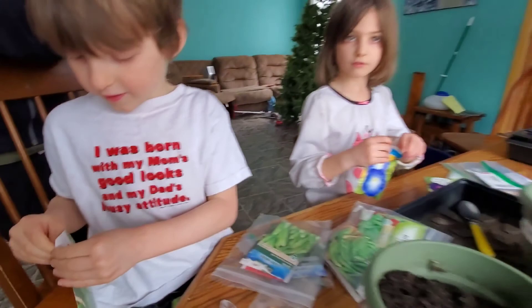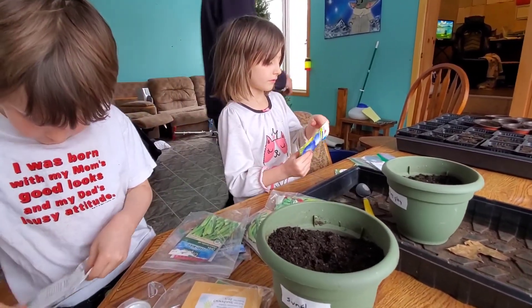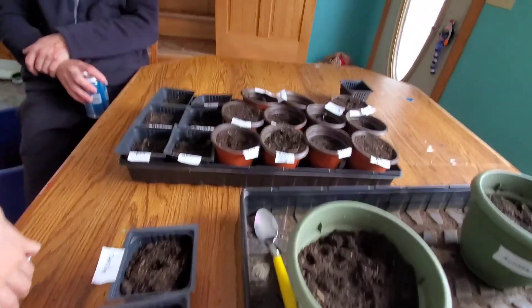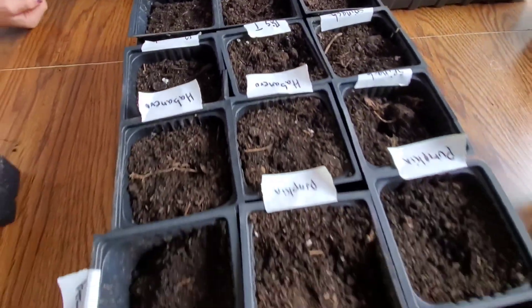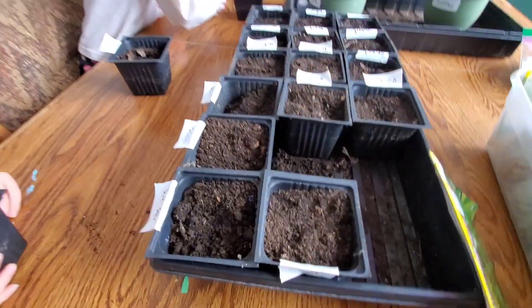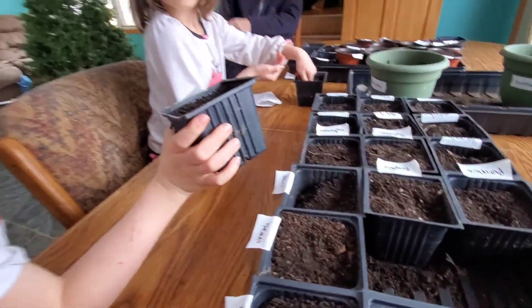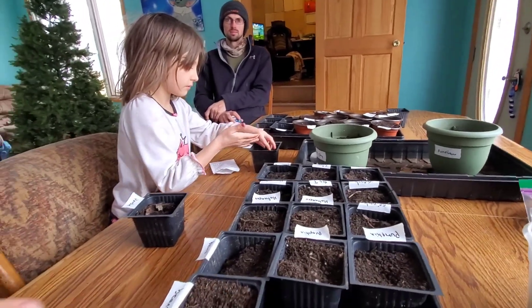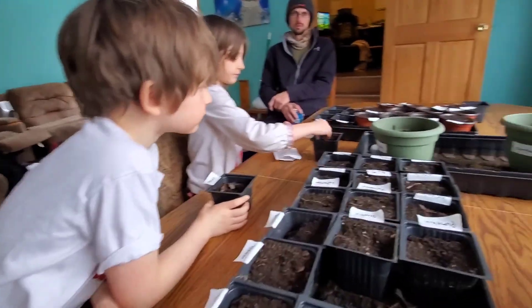Okra! We're finishing up with our seeds here. We have that tray full, our flowers, and all our seeds here. We'll have to update everybody on how our seeds are going in a couple weeks. Parsley. Thanks for joining us today and we'll see you next time. Bye!